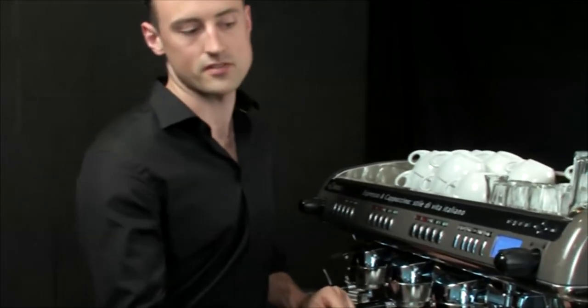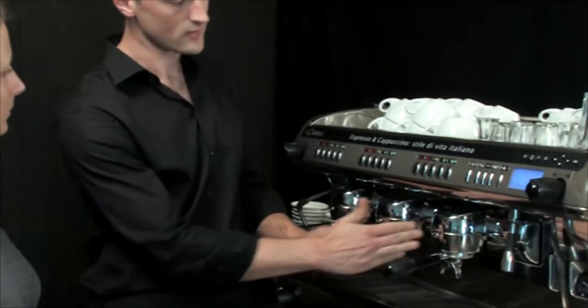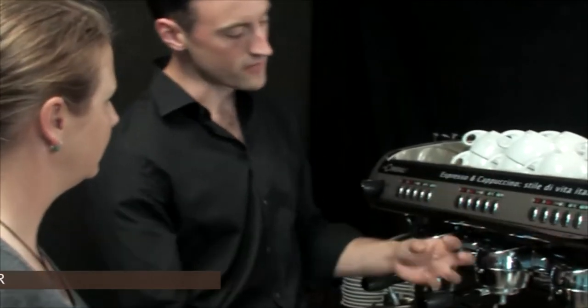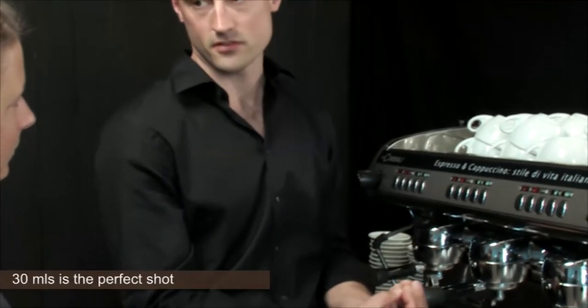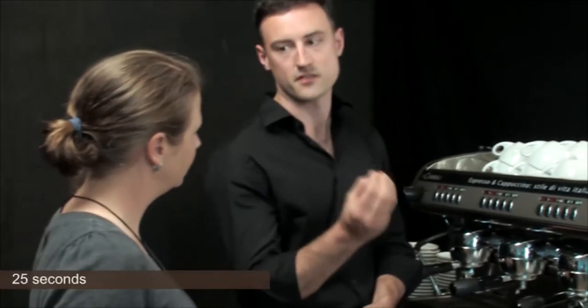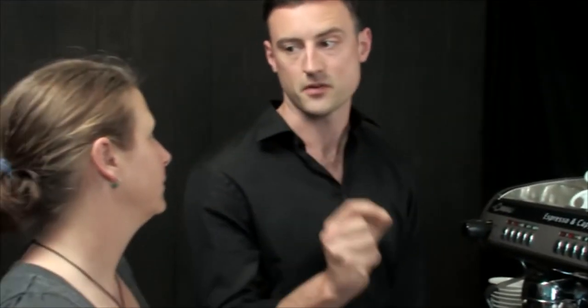Once we've dosed our coffee, we've tamped it, we're ready to engage it into the group head. The group head has got water coming through it at 9 bar of pressure. What we're looking to do is achieve 9 bar of pressure going through the coffee, extracting 30 mils for a shot of coffee, and we want to ideally put that through the coffee and into the cup in 25 seconds. There's a threshold of 5 seconds either side of that, so 20 to 30 seconds, but 25 seconds is the sweet spot.